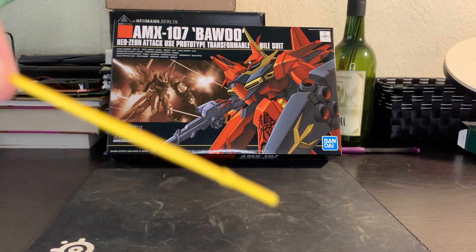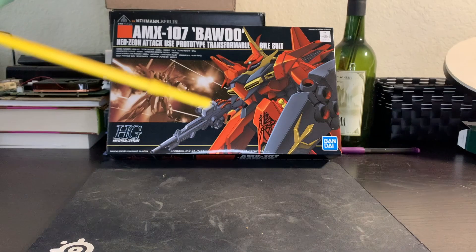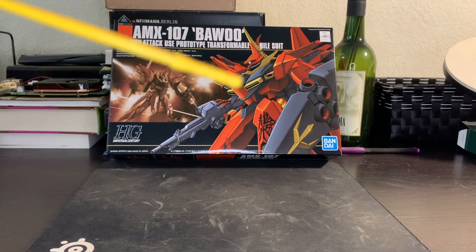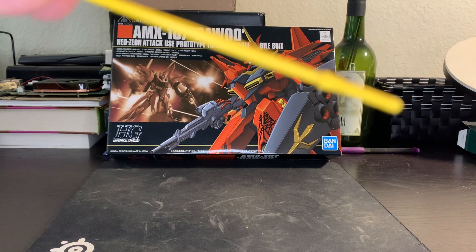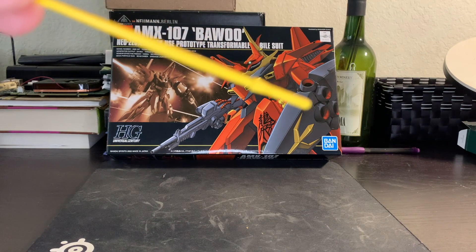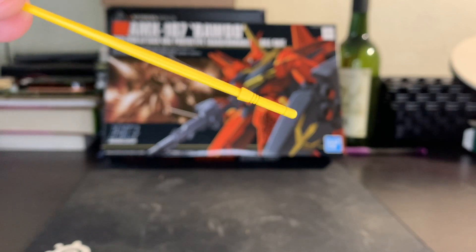You also get a pre-molded beam saber. This is the type that came with the Gelgug Marine, where it has a pre-molded handle so everything is made of the same plastic. However, you can easily paint the handle. Unfortunately, before doing this review I didn't paint the handle, but you can. The color of the handles can be seen in the inner arms of the robot, so you can match that paint.